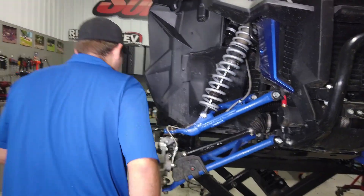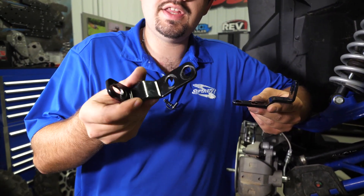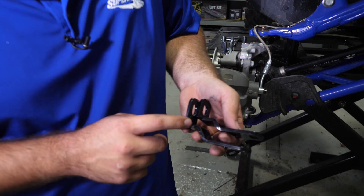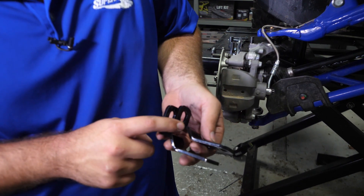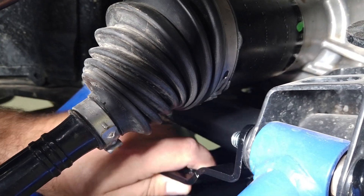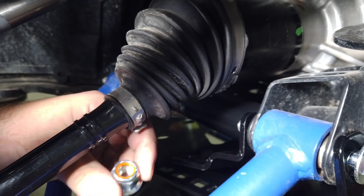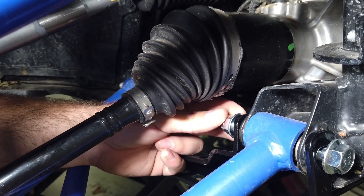Before we install our brackets, you want to make sure that you have the short bracket in the front — this part right here is shorter, the bend will be shorter — so this one goes in the front. This one is longer where the bend is, so this one goes in the rear. We'll just take it, slide it on the threads of the bolt, then grab our nylock nut and get it started. Nothing should be fully tightened at this point.